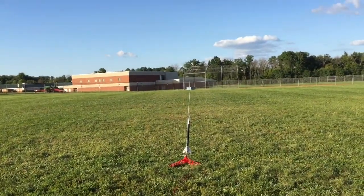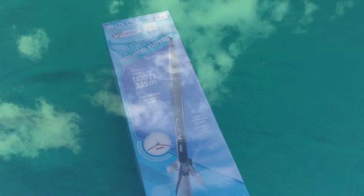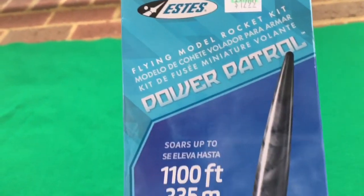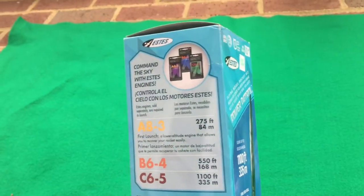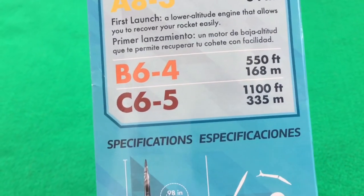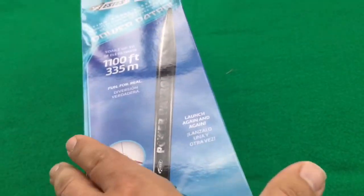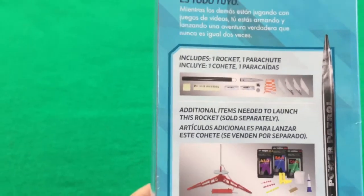Check it out, picked up another level two rocket — it's the Estes Power Patrol. It'll hit up to 1,100 feet with the C65 motor, 550 feet with the B64, and 275 feet with the A motor. It says it's 20 and a half inches tall, and it looks just like the Spirit we got. We'll have to go ahead and put it together.